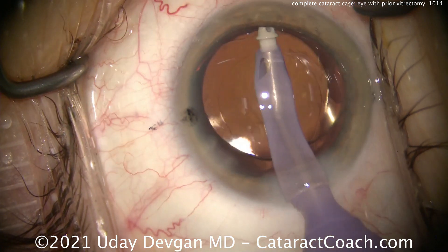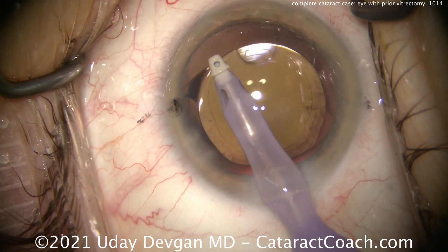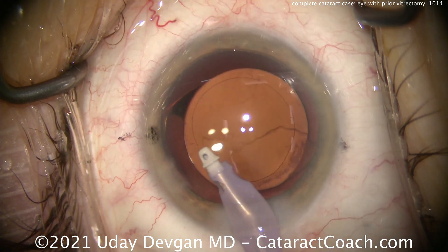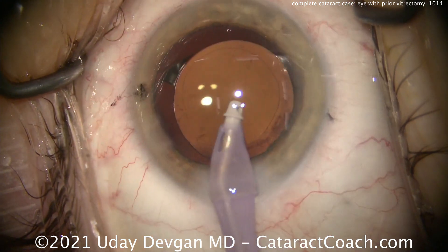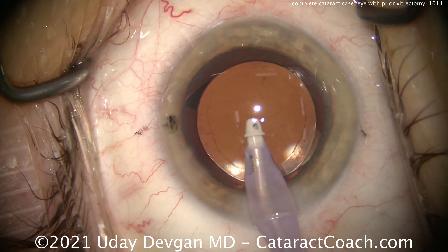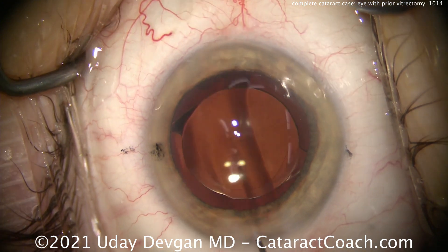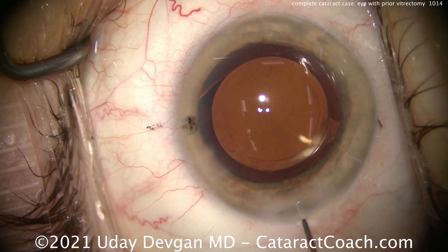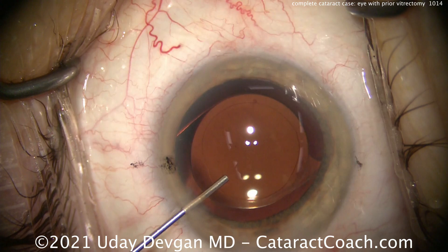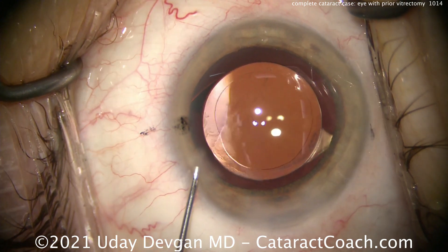We're almost done. I hope you like these complete cataract case videos — it's a nice way for a younger surgeon to see an entire case start to finish, and there's a lot of learning with that. We're uploading six of these in a row to help teach our viewers. There's that rhexis edge — it looks really good. Let's seal up those incisions. I'm happy to tell you the patient ended up on the plano target that we chose. The preoperative lens calculations, which are for a non-vitrectomized eye, predicted about minus 0.4 diopters of myopia post-op, and in fact the patient was absolutely plano. That just goes to show you — you have to adjust that lens power.